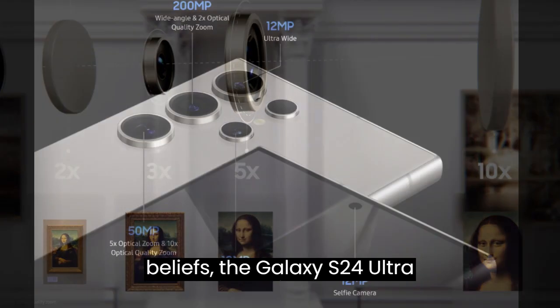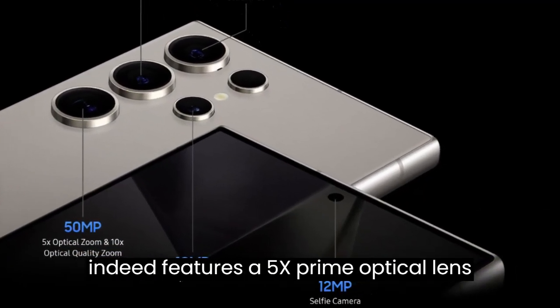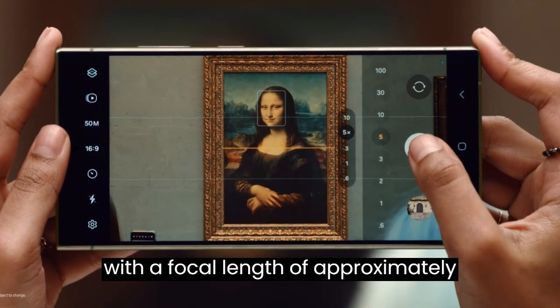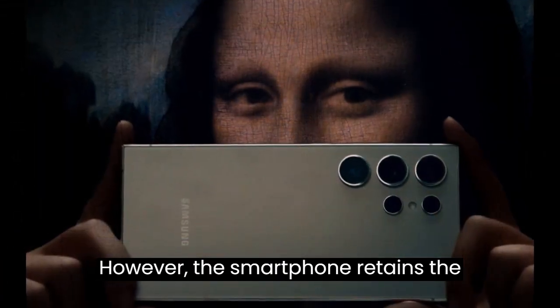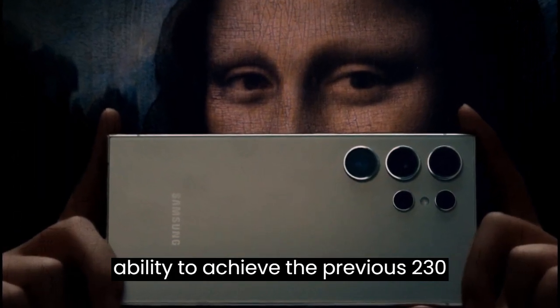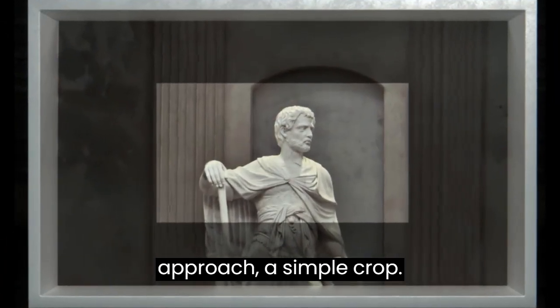Contrary to initial beliefs, the Galaxy S24 Ultra indeed features a 5X prime optical lens with a focal length of approximately 120mm. However, the smartphone retains the ability to achieve the previous 230mm coverage through a unique approach: a simple crop.